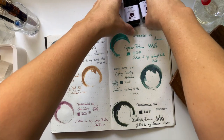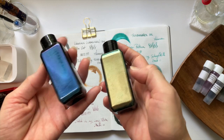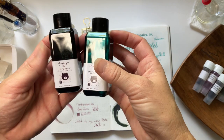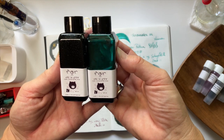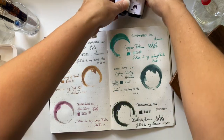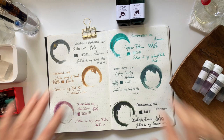Yay! And these two little bottles here are the Troublemaker — see all that shimmer in there, all that gorgeousness! These are the plastic bottles that the Troublemaker inks come in. Very cute. I will link that information in the description box below. Thank you very much for watching and hanging out with me, and I will see you in my next one. Ciao, darling!